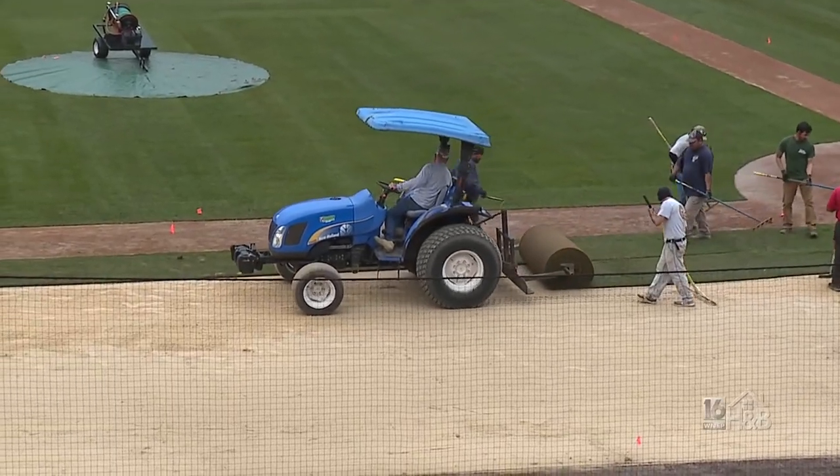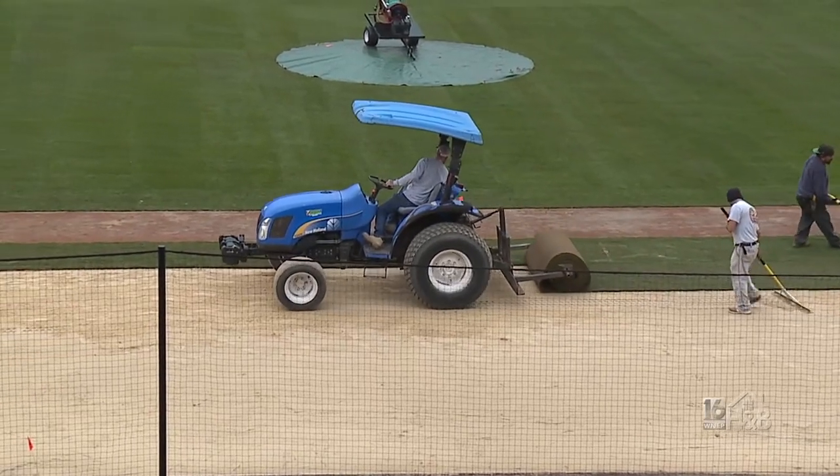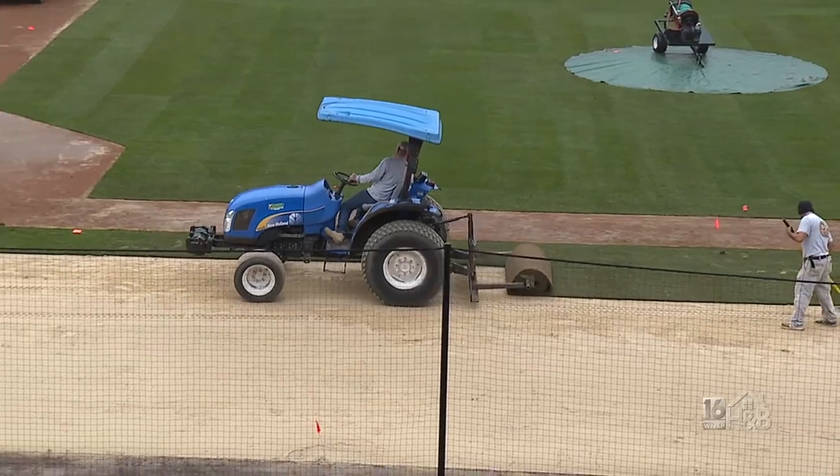In terms of cutting the field, you're not using a rotary lawnmower — you're probably using a cylinder mower. That's right. It gives a great clean cut and allows you to get pretty low, which is what the players require, especially at this level.